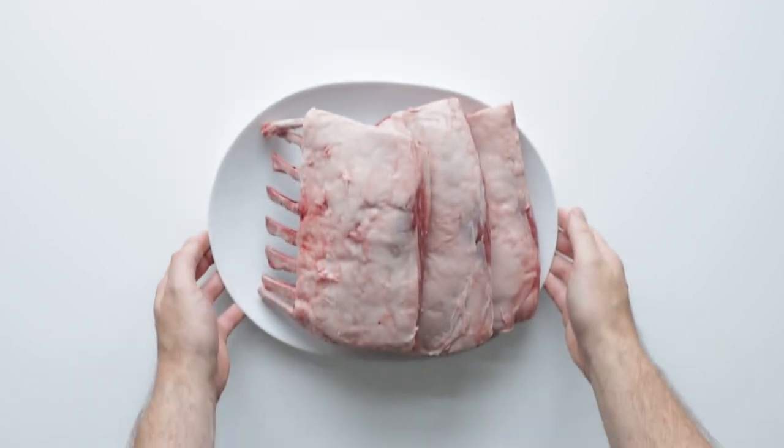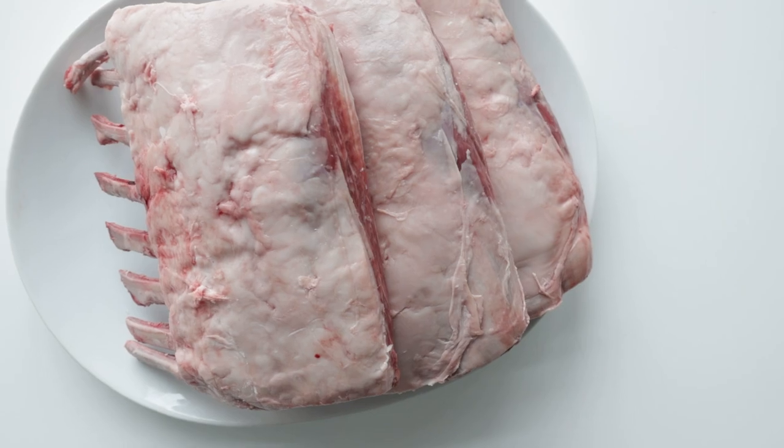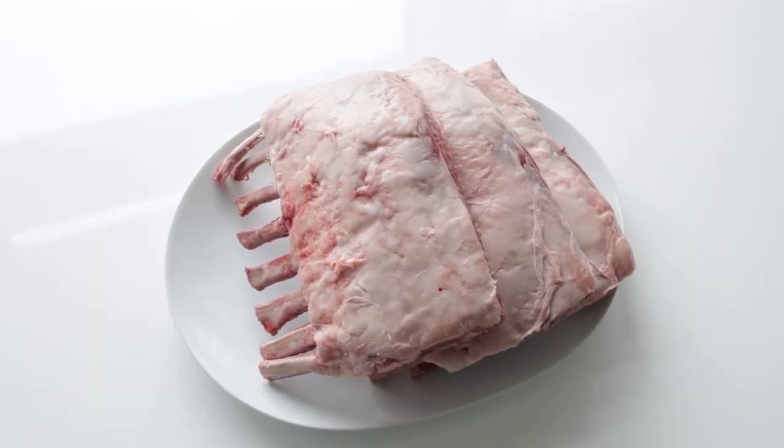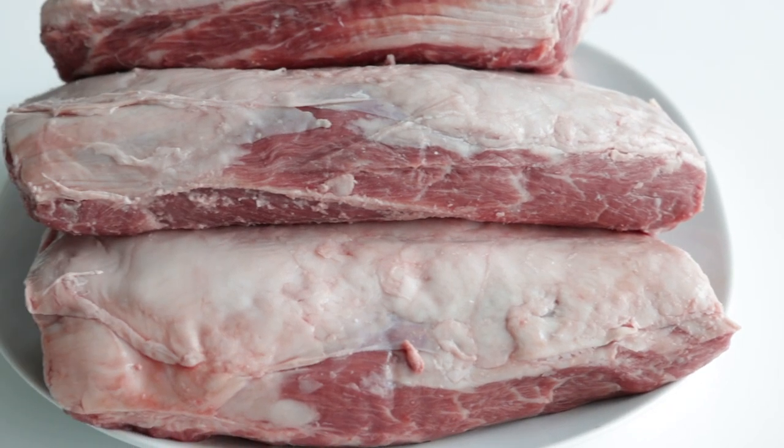We're first gonna start off with our Heinen's high-quality lamb racks. These are top-notch, and our meat experts only source from ranchers who meet our strict standards for quality, so you can guarantee that these are fresh and absolutely delicious.